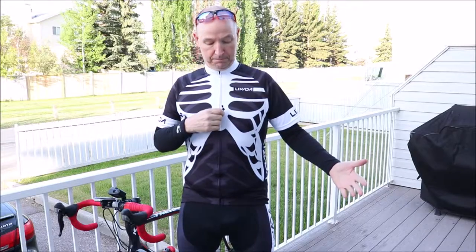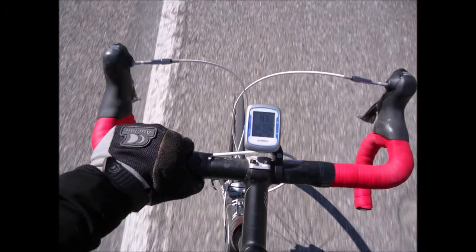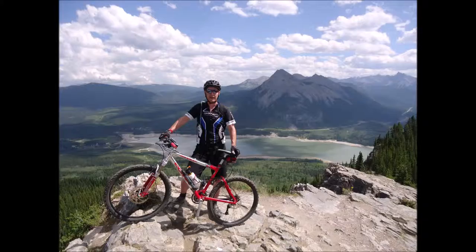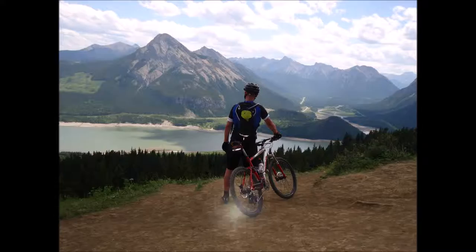Hi, it's John. I got myself a new kit and it didn't cost me too many bones. Welcome to Cycling on a Shoestring.